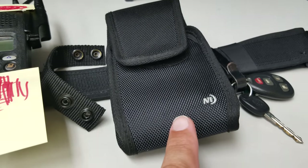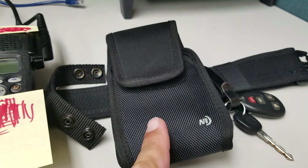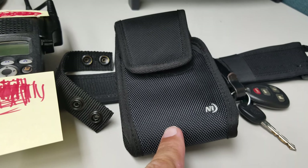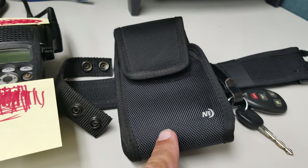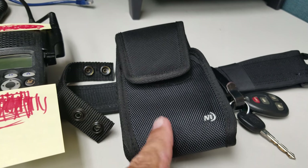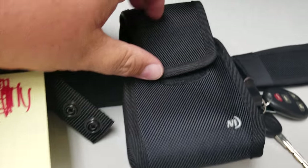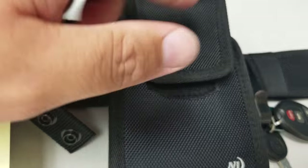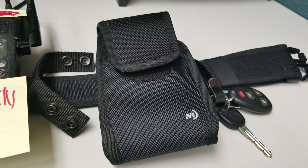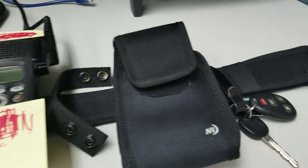Here is the Nite Ize cell phone holder. I have a Galaxy Note 8, so for those of you looking for something on your duty belt to hold a large phone, this is it — I believe it's the extra-large or double extra-large series. I found it at Bass Pro; they carry the Nite Ize line. The top doesn't go all the way down, so it hangs a little bit, but it holds my phone great. I have an OtterBox but it doesn't fit on the duty belt, so this works perfectly.